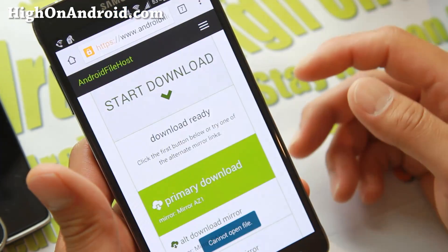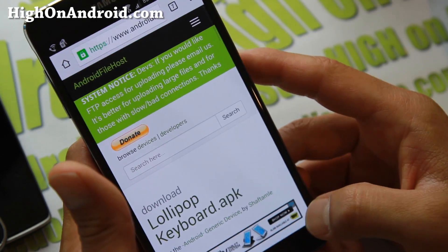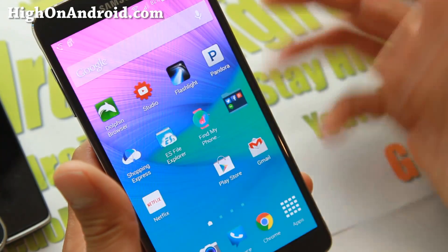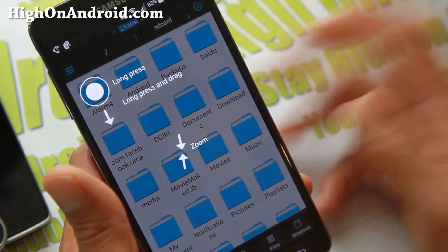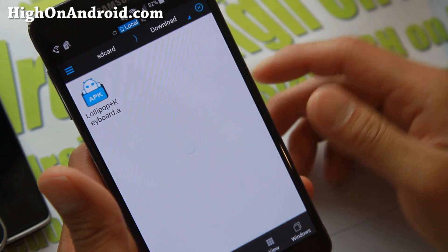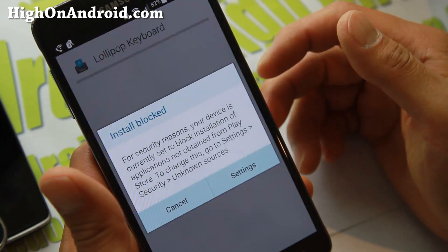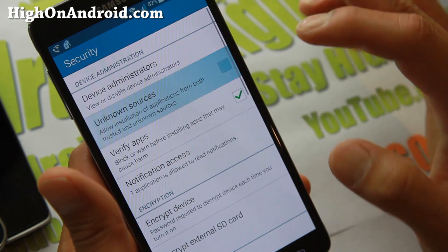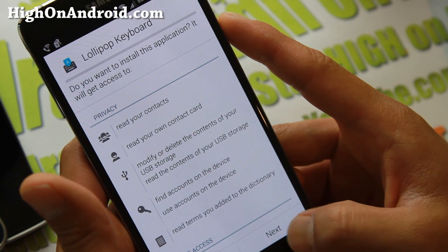Sometimes on some devices you might get 'cannot open the file.' What you can do is use the My Files app if you're using a Galaxy device, or you can download ES File Explorer or your favorite file explorer app and go into your download folder. If you get 'install blocked,' make sure you enable unknown sources and then try to reinstall it.